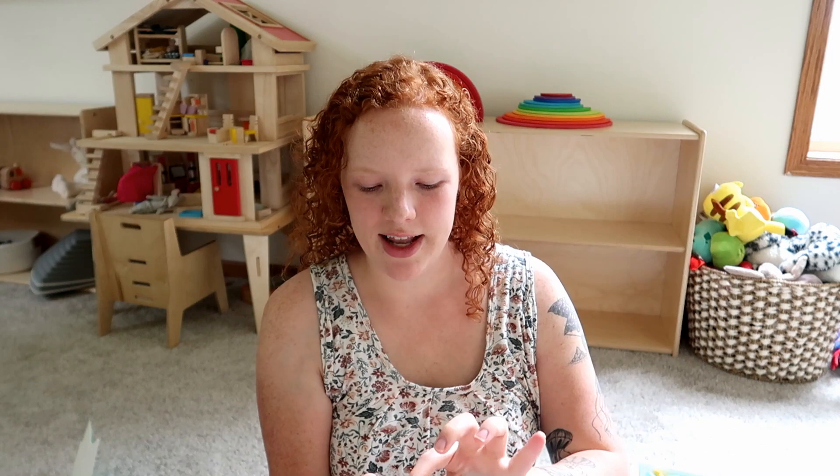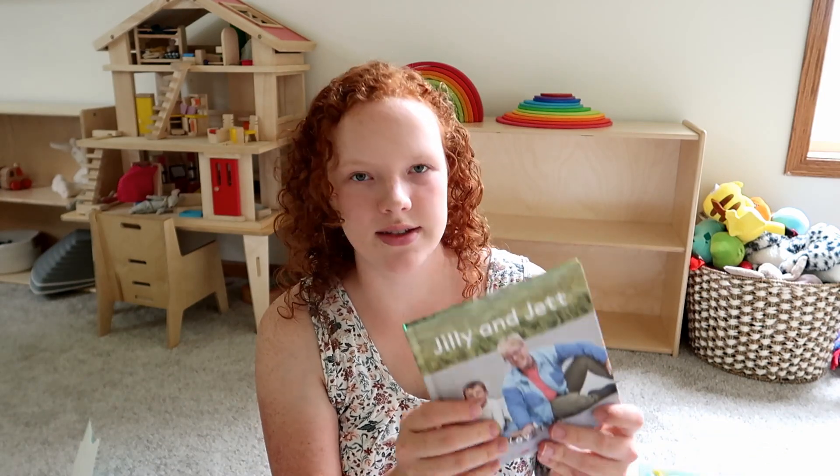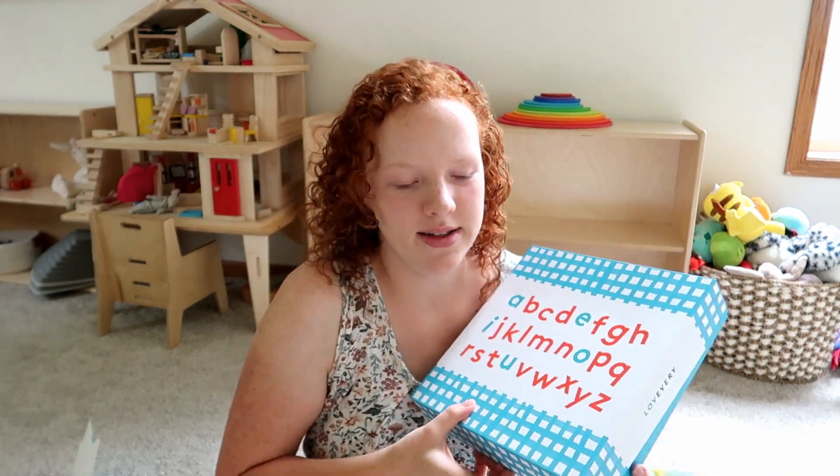We have a sensory bottle that I might get out with this and make like a little calm-down area - I think I'll do that. And here's a book - we love the Lovevery books more than anything. And the last thing is this alphabet box.